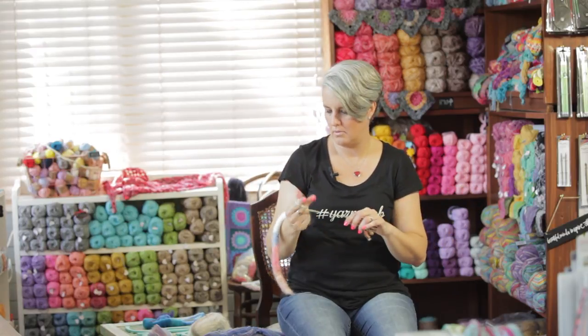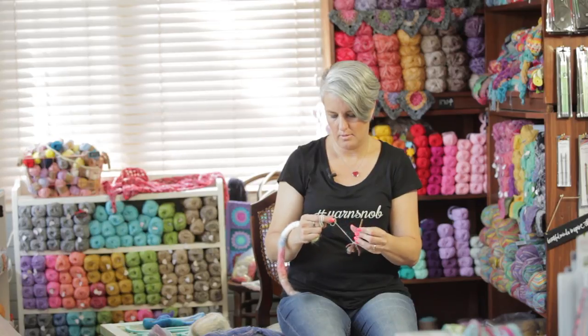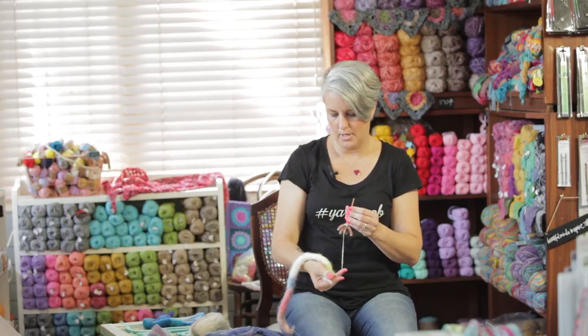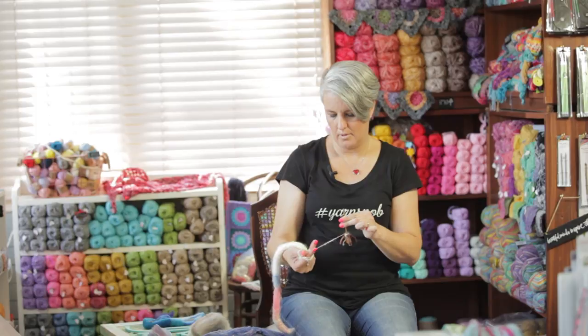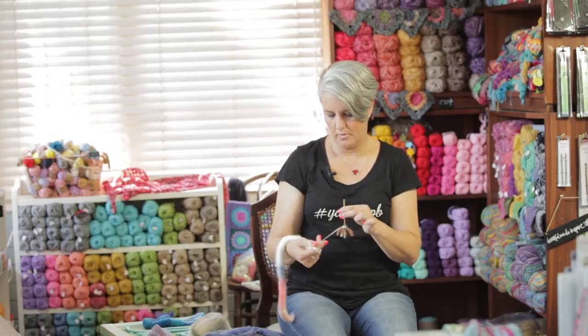And again, wrap it around your fingers and do your half hitch. Over two and under one arm, over two and under one, over two and under one.